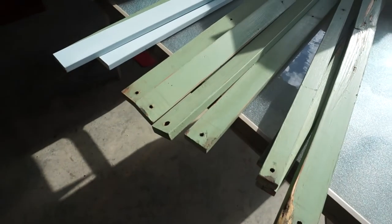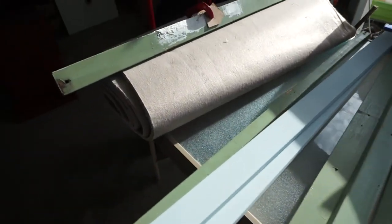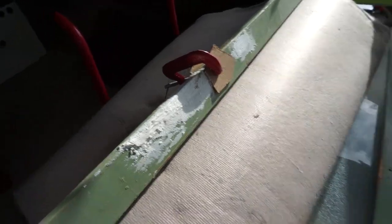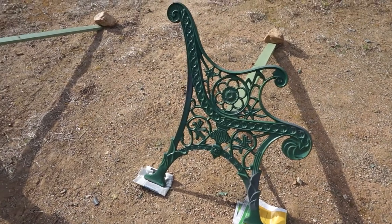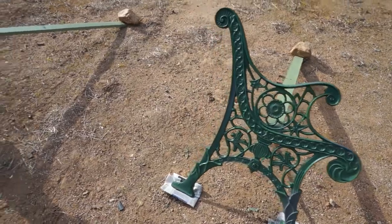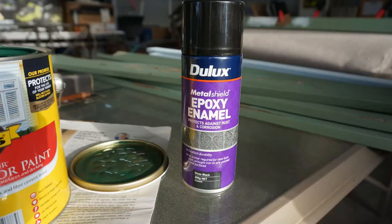All the planks are sanded and cleaned up. I've put some filler in this one so I have to leave that to dry, then sand it again. The two metal uprights are cleaned, degreased, and sanded back — all the rust bits removed. I've put a little bit of primer on and I'll spray the black metal paint in a minute.